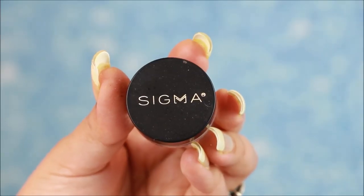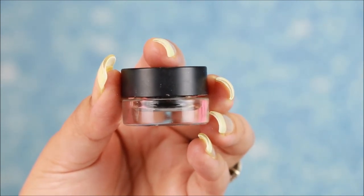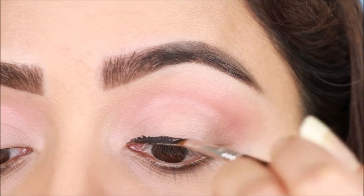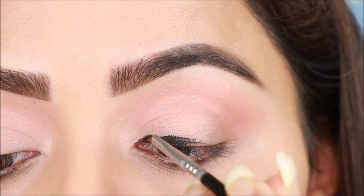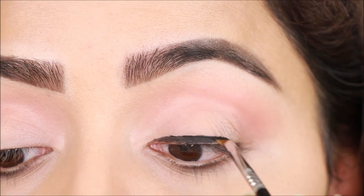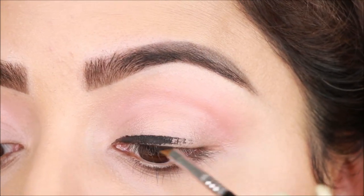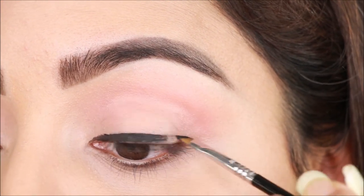For the wing liner, I'll use Sigma gel liner. First step: I'll draw close to the lash line. This gel liner is very good — very dark but creamy, so you can easily create a wing liner.